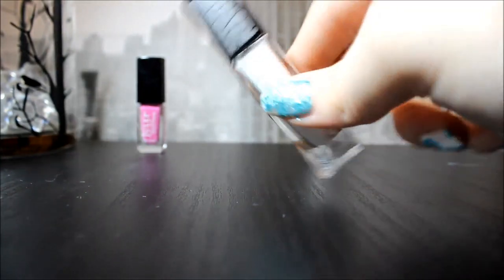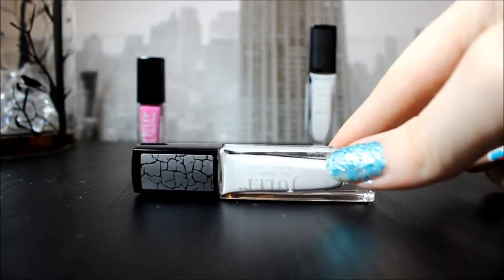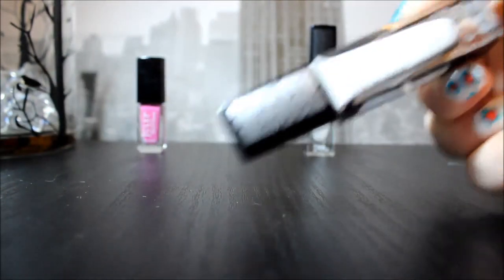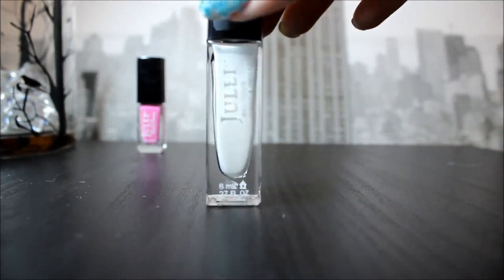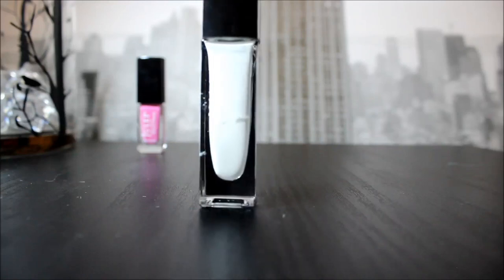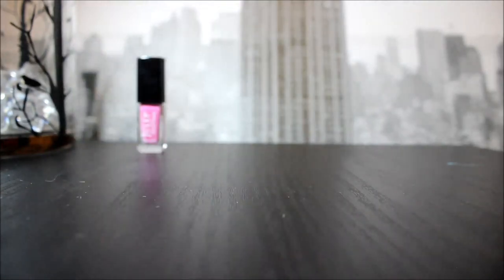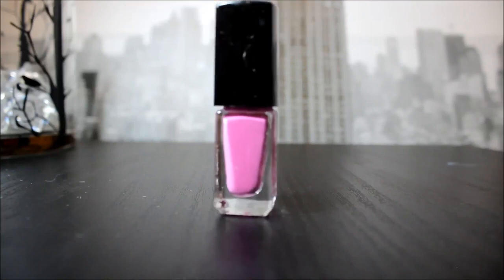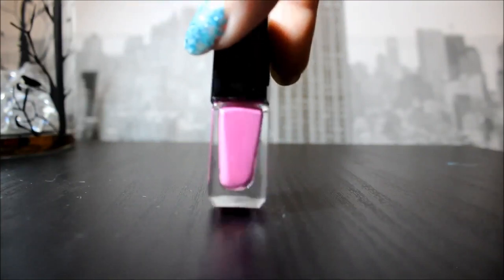This one's Hermione in Boho Glam and it is a crackle, so it only takes one coat — I love this. This one is called Hope in the style It Girl — it's very opaque and it is a satin finish. Last but not least, this is Anita — also very opaque and it is a matte purple.